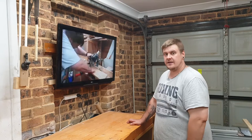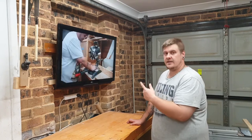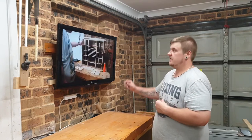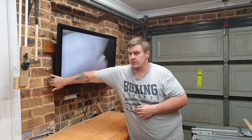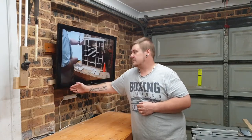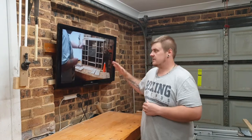So there you have it — a real cheap and easy way to wall mount a TV. The French cleat is actually extremely strong and there's plenty of support for this TV. I did add a little bit of wood at the bottom, and the weight of the TV will hold it in place just so it doesn't lean back too much.